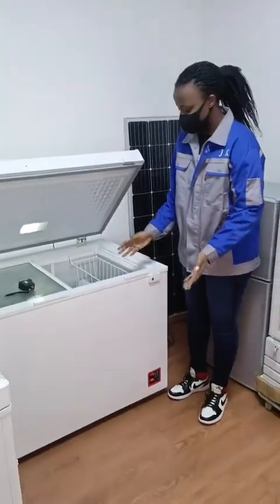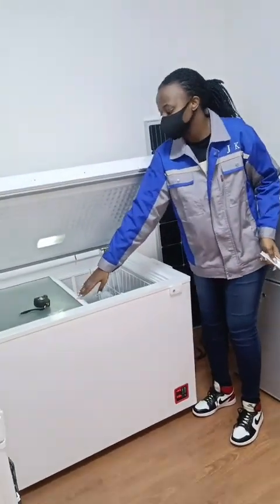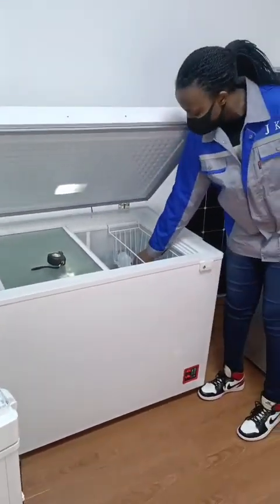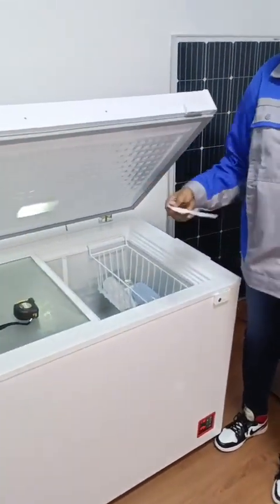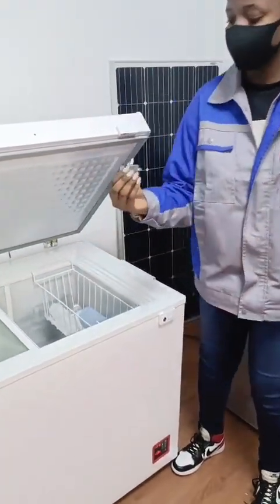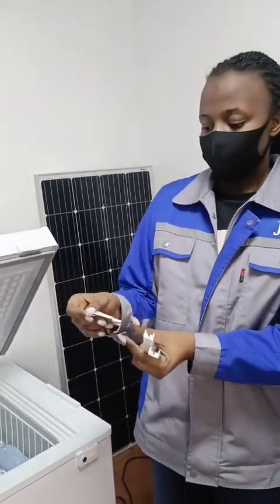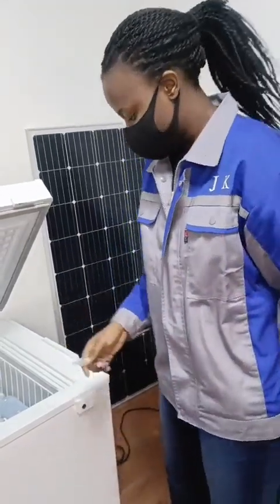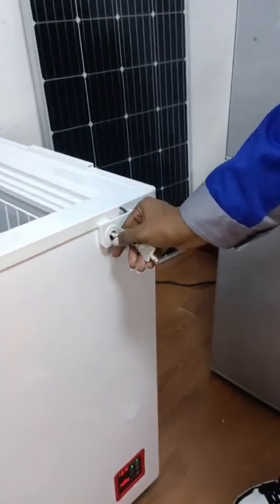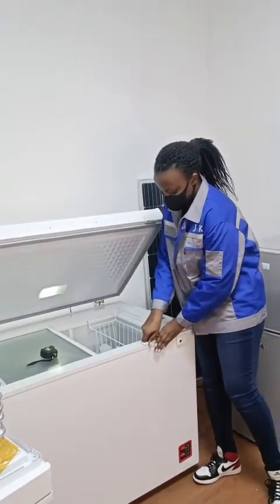The accessories inside are very many, like load bearing strips. We have the inside blaster, LED light, and we provide you with a basket. We also give you a tool for easy cleaning of the cabinet. We have two keys that are good quality, not easy to rust, so you can easily close and open and use your solar freezer.